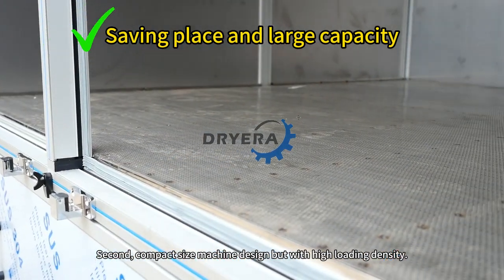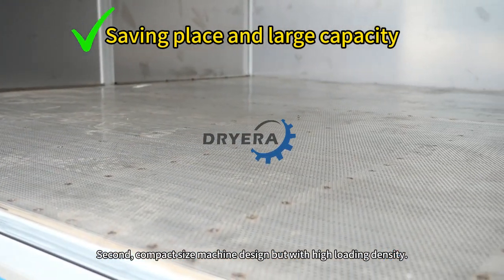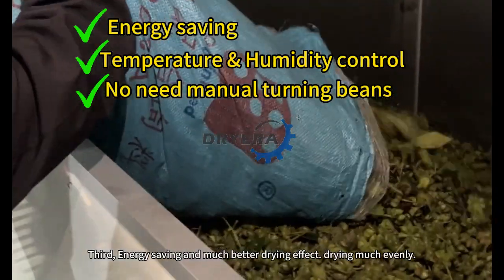Second, compact size machine design, good with high loading density. Third, energy saving and much better drying effect.